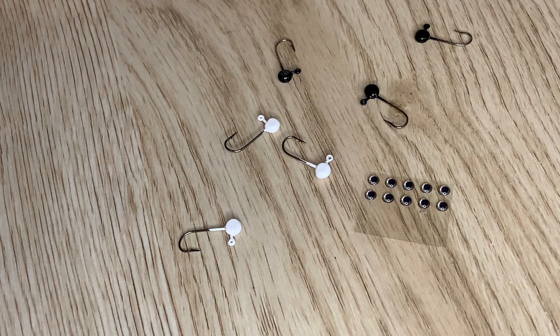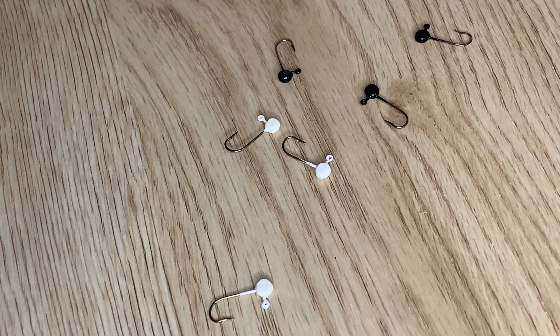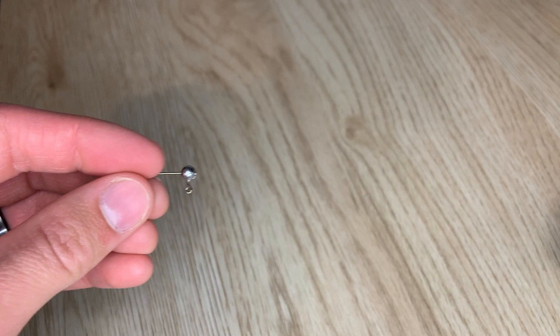Hey everybody, welcome to the jig tying basics video series. I will leave a link in the description to the rest of the series — it'll give you all the materials, tools, and everything you'll need to tie your own jigs. In this video I'm going to be going over how to put eyes on your jig heads. So let's get started.